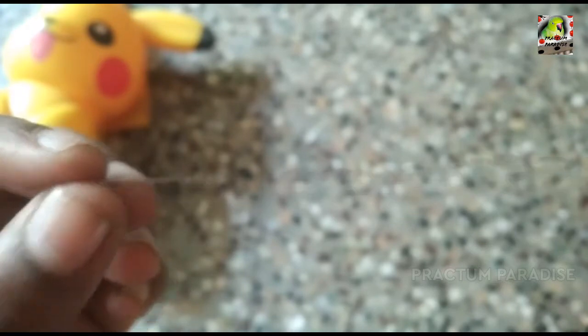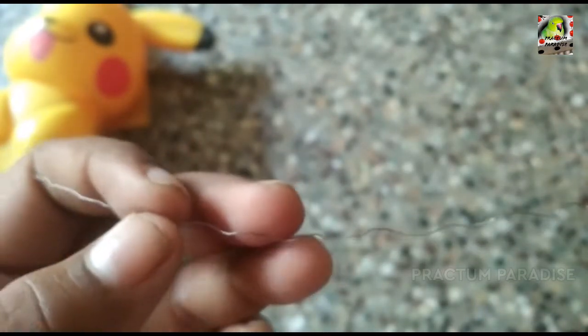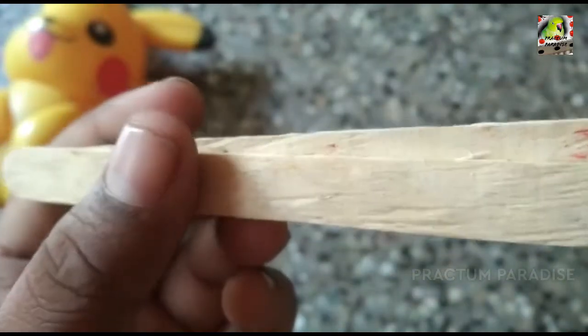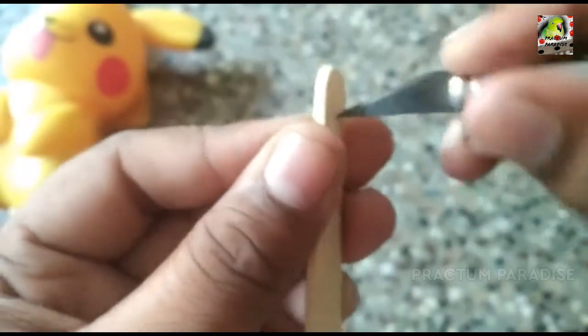We will show you a dharma cutter. I'll show you a dharma cutter in the same way. Please add a dharma cutter in the same way.